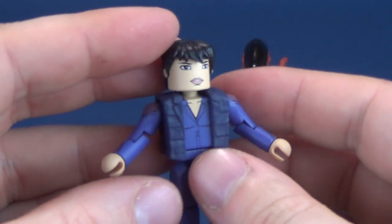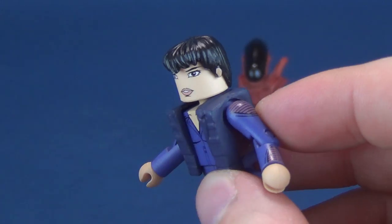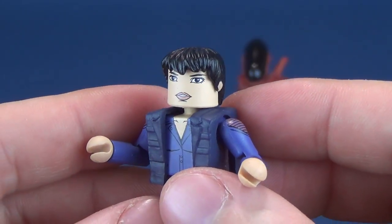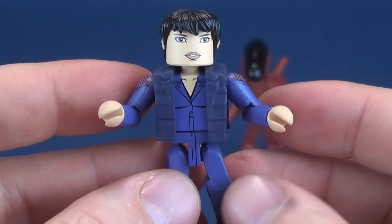You can see some of the trademark things featured on Minimates, like the omission of a nose — there's no nose to be found. You can't follow your nose if you can't have one, but still, despite the fact that there is no nose present, you sort of kind of get the same feel that that looks like Call from the movie.